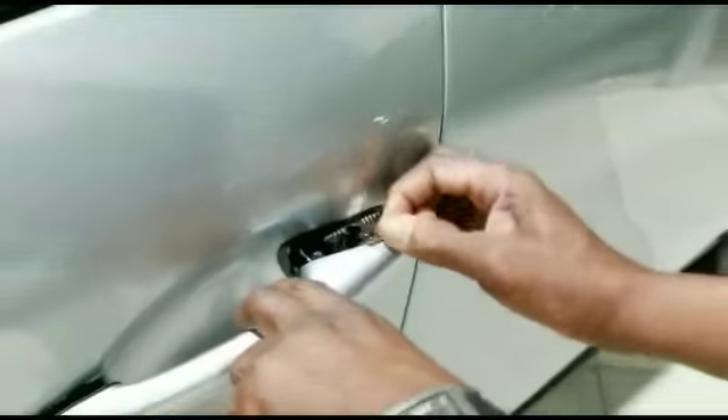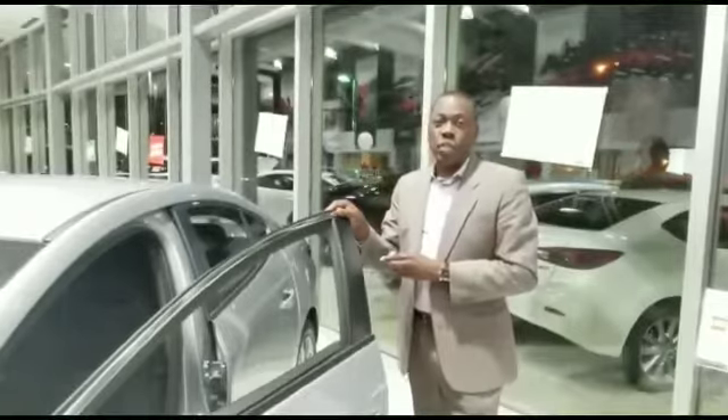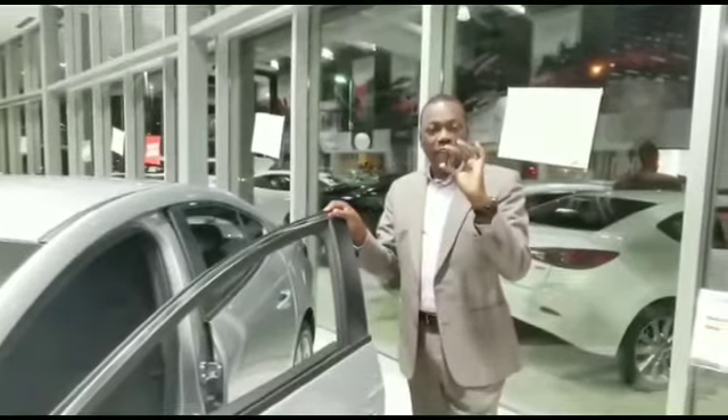You take the key out, then you open the door — voila, you are inside. So this is how you get into the new Mazda 3 if the key fob battery dies.